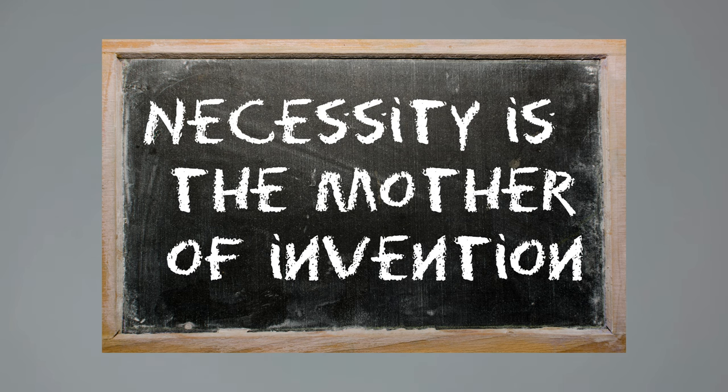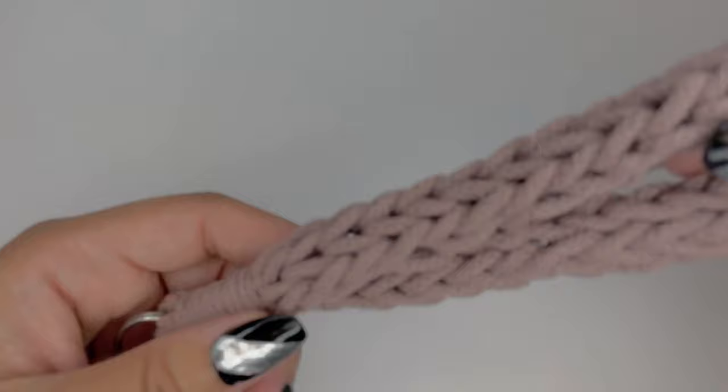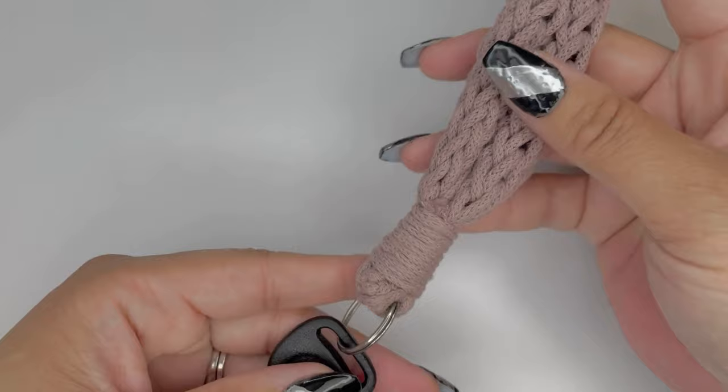They say necessity is the mother of invention, and I guess they're right because I needed a brand new keychain wristlet and I was able to crochet it. Now I'm going to show you how to do it and you'll be making it in 10 minutes or less.